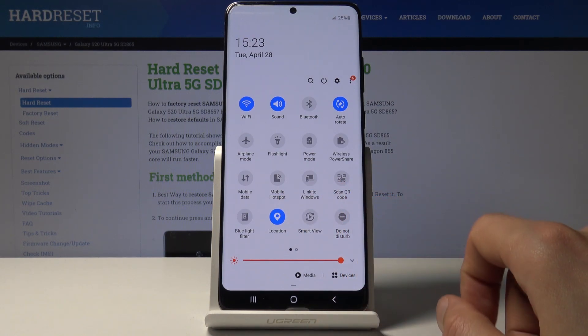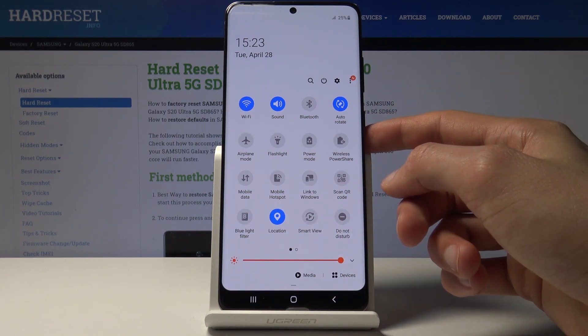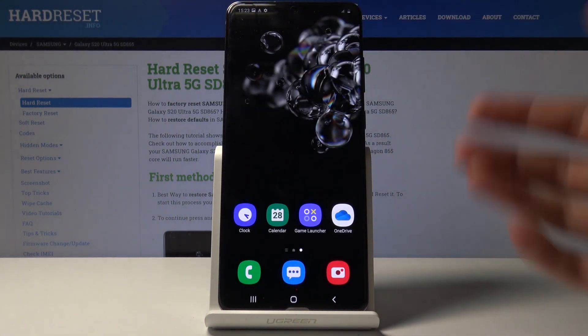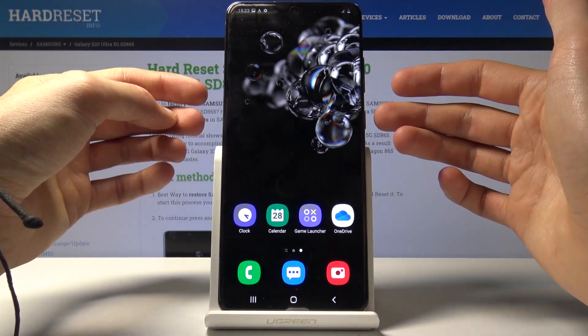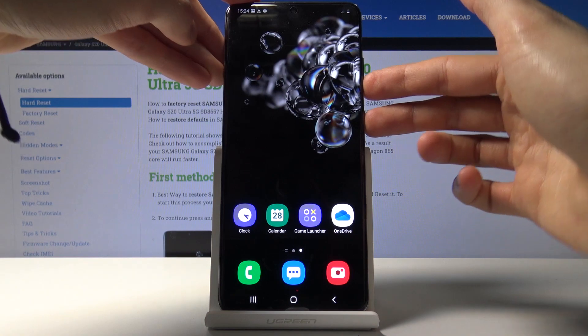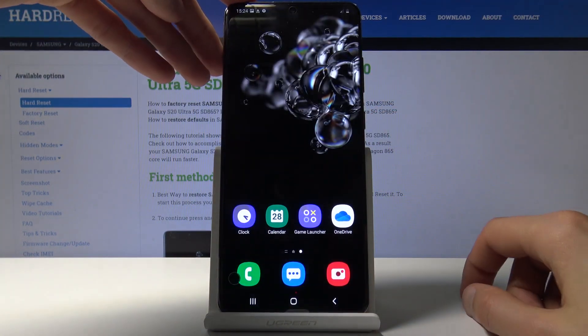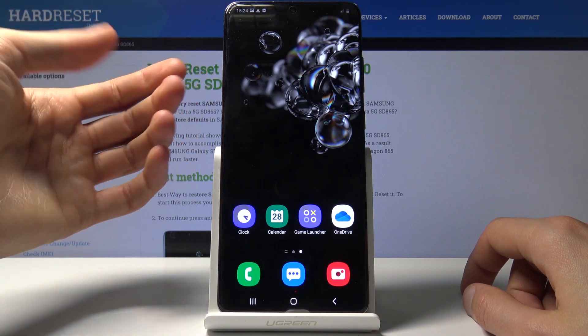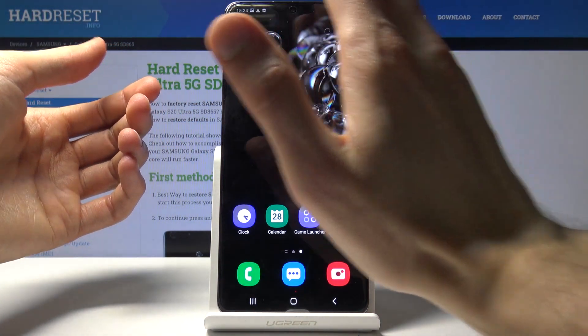It looks like we do not have it in the quick panel, but the two other ways of doing it: one would be to press the power key and volume down — simply tap both at the same time. You will see this animation, and that's about it — the screenshot is captured.